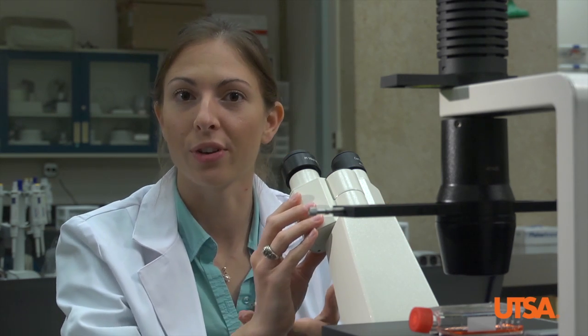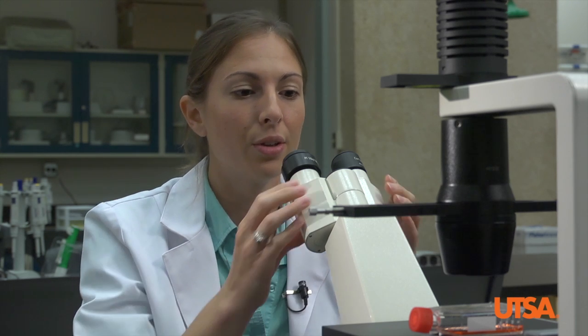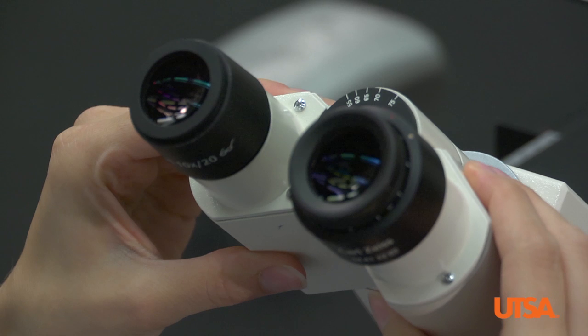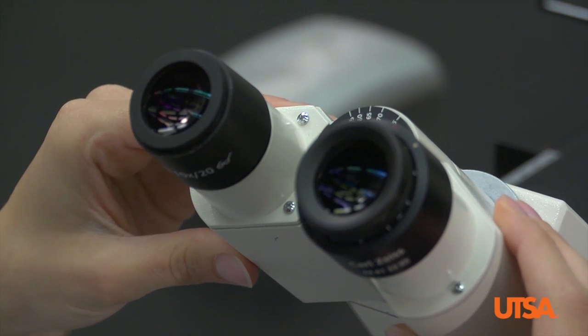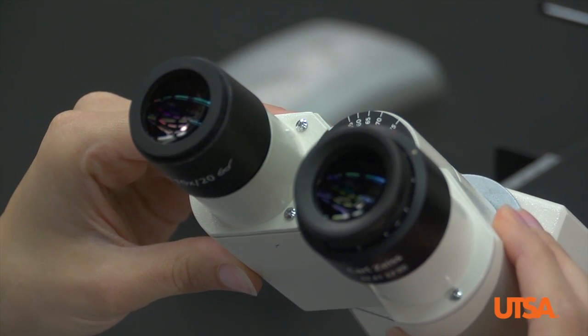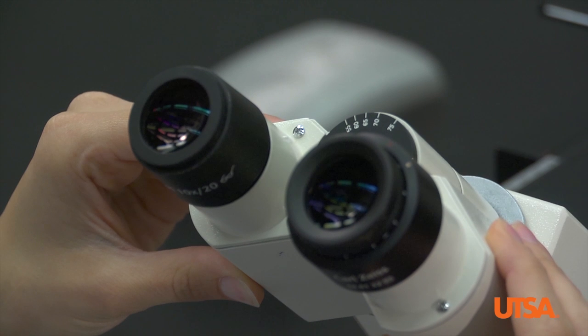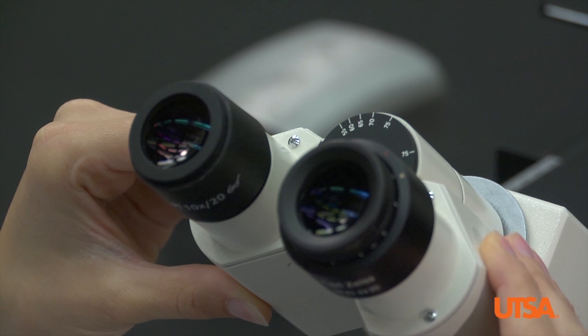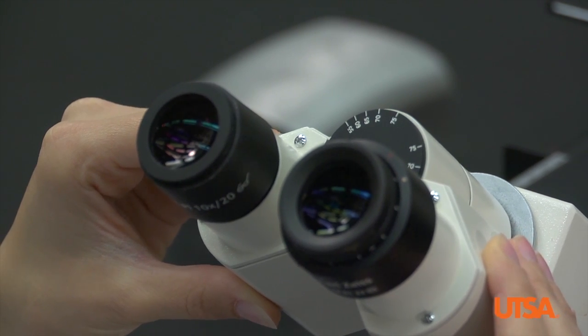The next step is to adjust the binocular tubes to fit your eyes specifically, since all our eyes are set apart at different lengths. Place your eyes within about an inch of the eyepiece, spread apart the binocular tubes, and slowly bring them closer together until the double vision you see becomes one clear image. Once you find that image you can stop moving the binocular tubes.